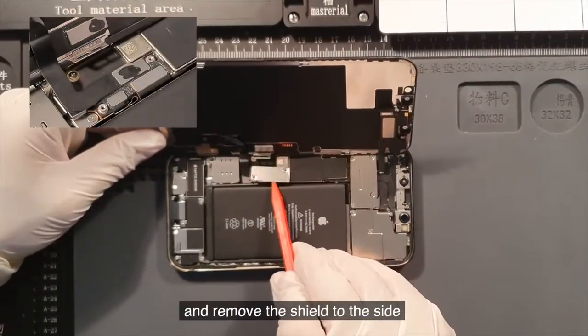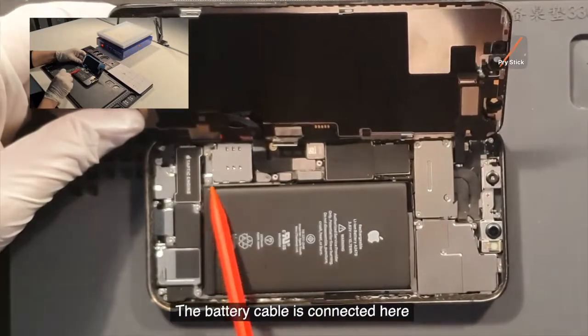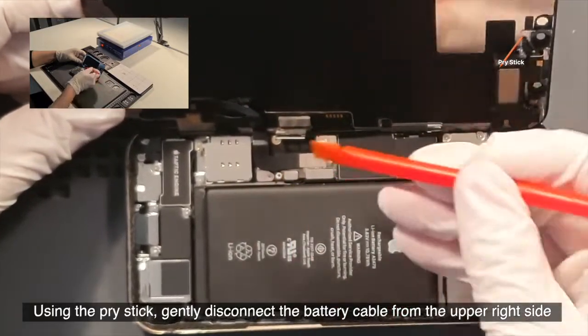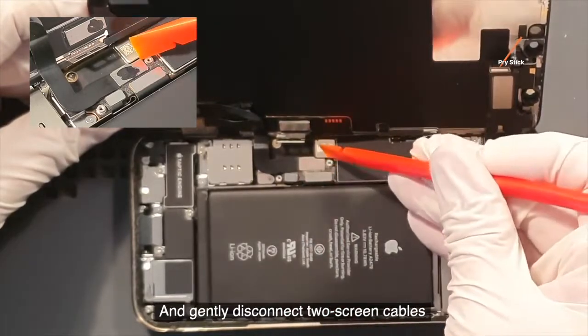Remove the shield to the side. The battery cable is connected here. Using the pry stick, gently disconnect the battery cable from the upper right side. And gently disconnect the two screen cables.